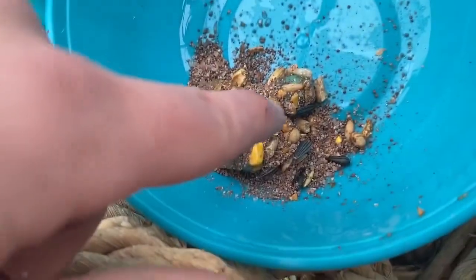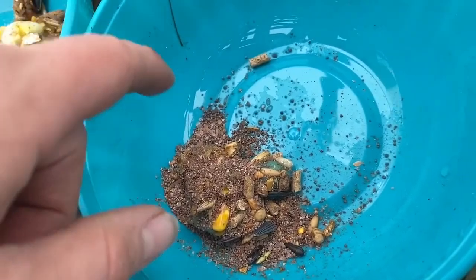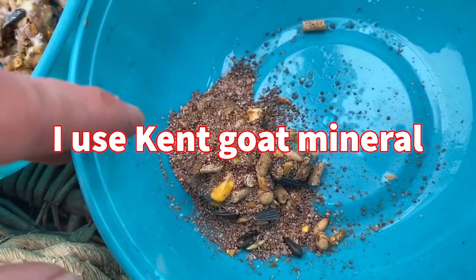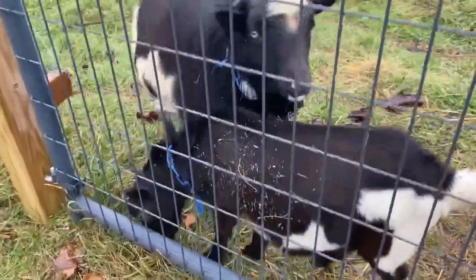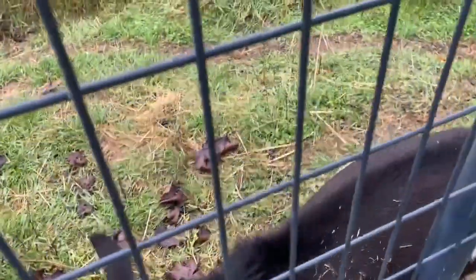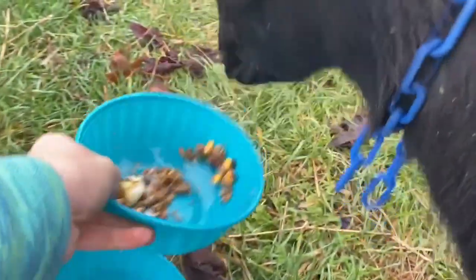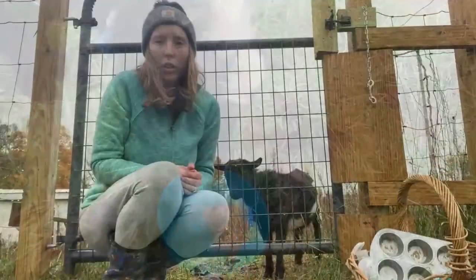I added probios for the butcher buck, Templeton's companion buck. I also added some minerals for him since he's not being fed any grain and we don't do free-choice minerals for the bucks — I do have a salt block out there. Here are the boys: the blue-eyed boy is the butcher buck and the little guy is Templeton.